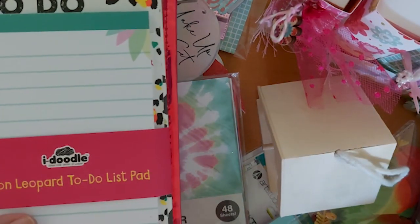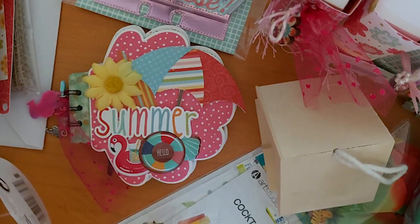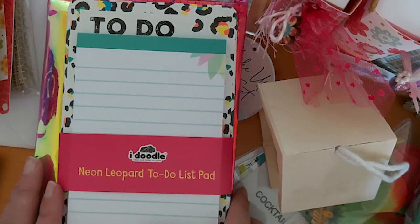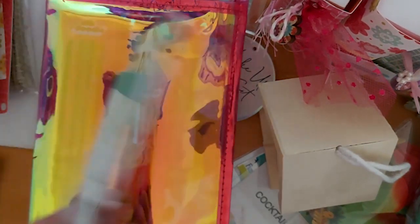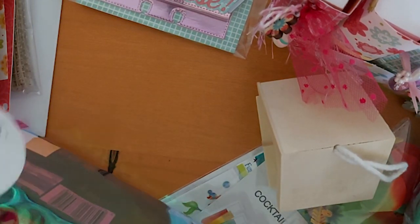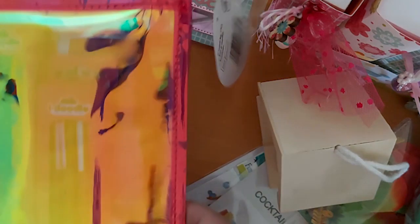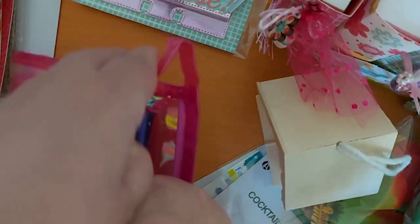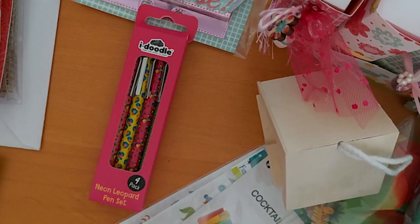The last thing I have to share is a little happy mail I wanted to send to Leah. I tried to find animal things because she is studying and working with animals. I found this little set at The Range — a little notepad. I've put it in a plastic wallet she can use as a pencil case or makeup bag, with a little sweet treat in the back for her. There are some animal-themed pens, little rubbers, and some pencils in there as well.